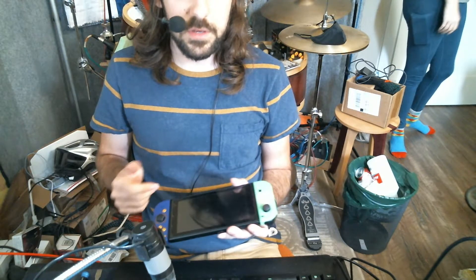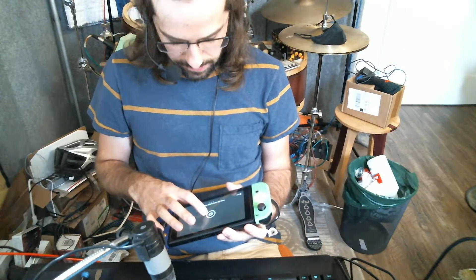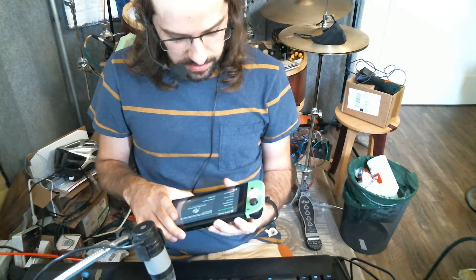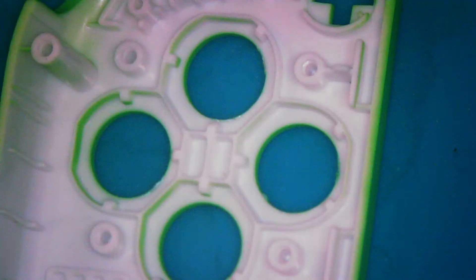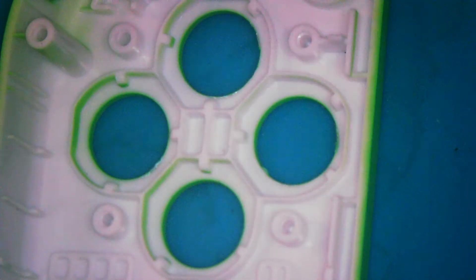Let me show you the cuts for the right shell, and that should be everything. Just like the other shell, we're going to cut those button gates, but instead of doing the inside, we're going to cut the outside piece because the PCB gets oriented the same way — the little ribbon cable just flips around the other side of the board. Here's what that looks like when it's done: I've got these four openings for the PCB. Let's go ahead and put the buttons in.